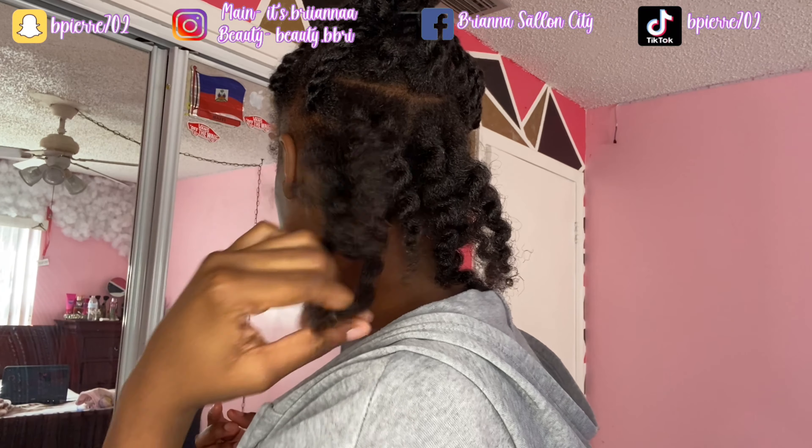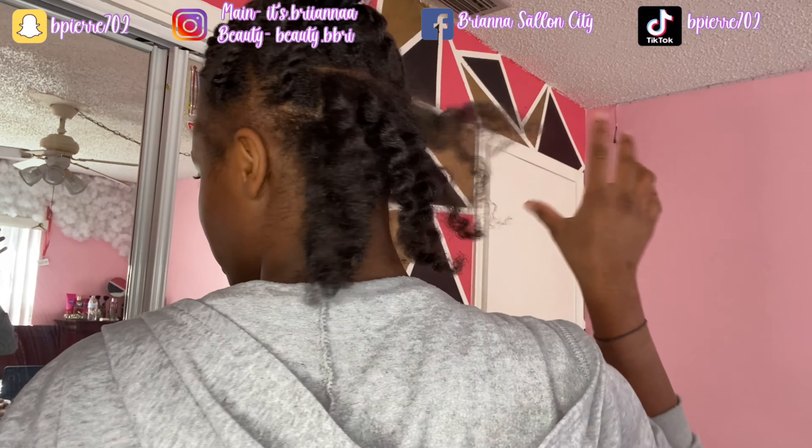Y'all, I can never do a twist and then unbraid it and actually leave my hair out like this. I feel like it just won't look nice on me.